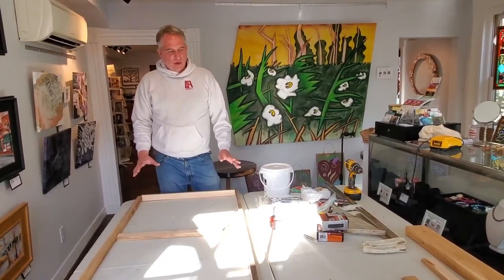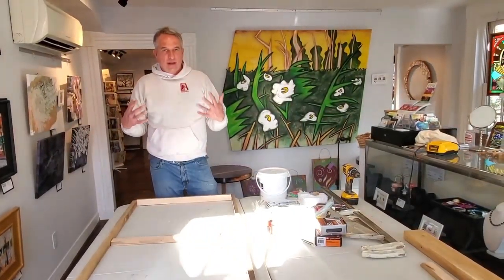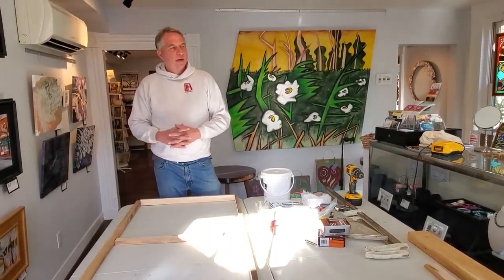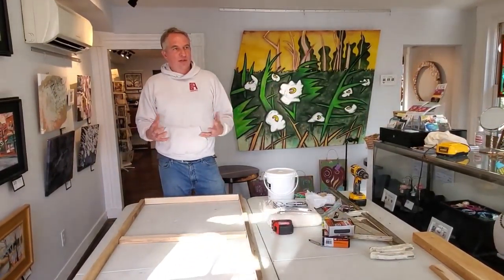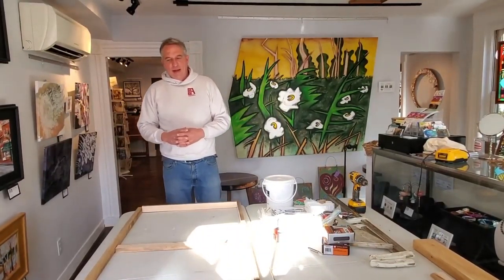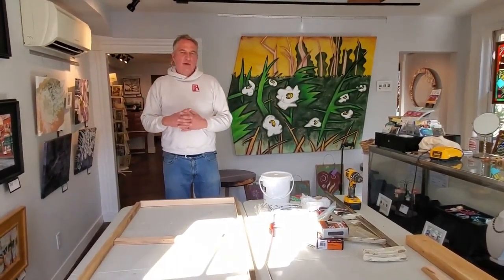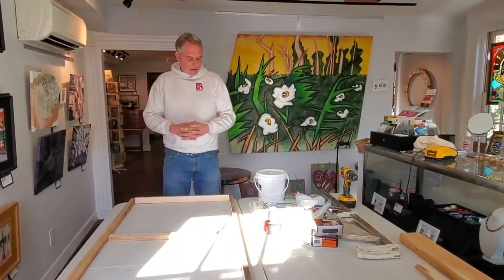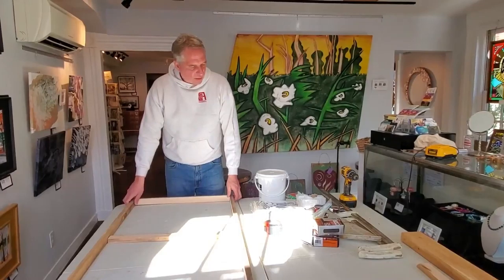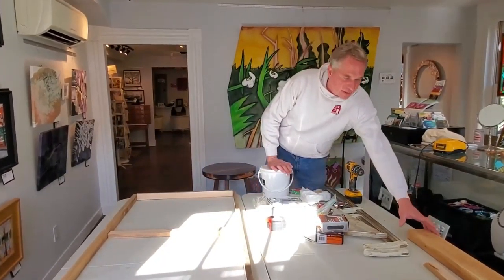I'm going to show you how to stretch your own canvas with materials that can all be found in Caroline County, Maryland. There's not an art store anywhere nearby — there's one about 75 miles away in Silver Spring — and I'd like to show you how to make it on your own, if you don't want to cross the bridge. So we're going to use a few things; there are some tools you'll need for this demonstration.